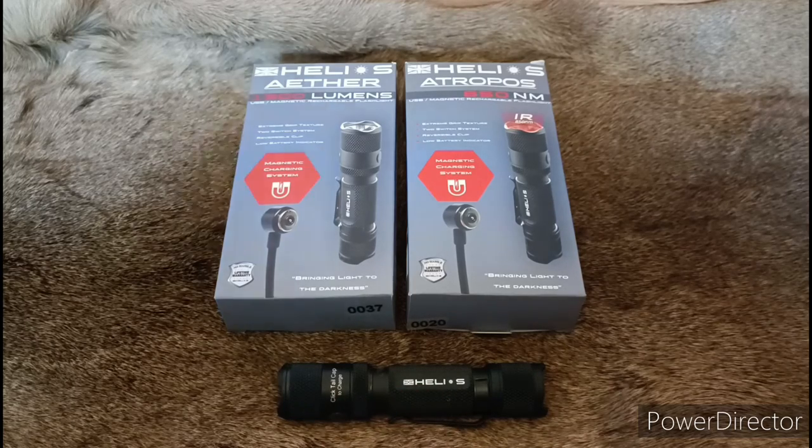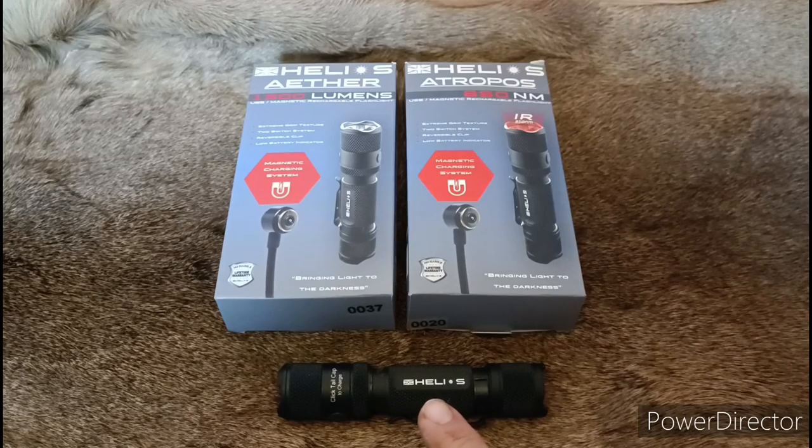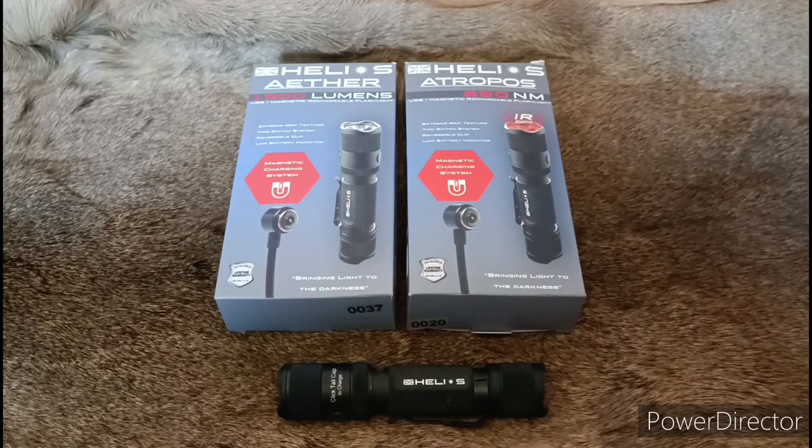The Aether just obviously has a white pill on the front — the Aether is the white light version. This one is the Atropos. This is the one I was trying out last night — you'll see in the video on the range me using this little IR. It's an 850nm product, the same basic frame as the Aether, but this is the IR version.